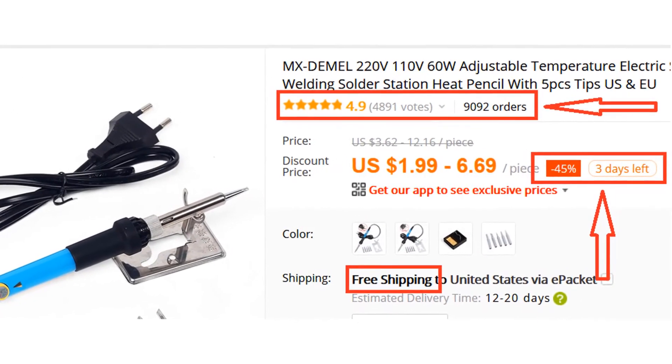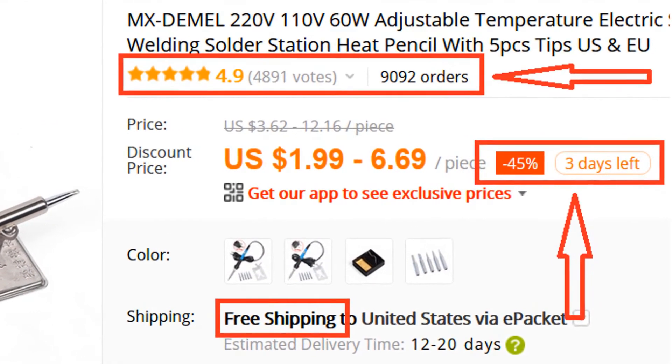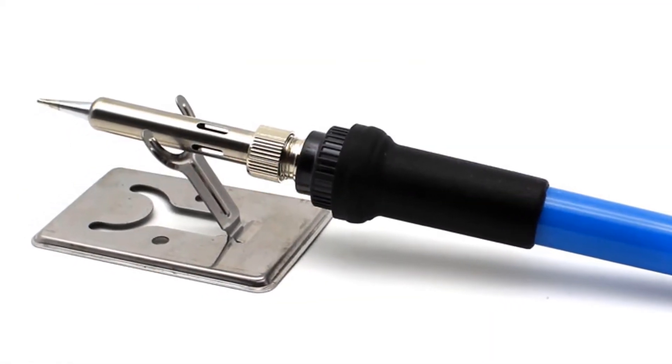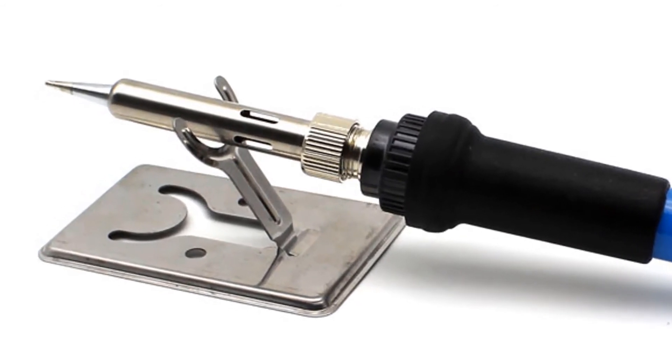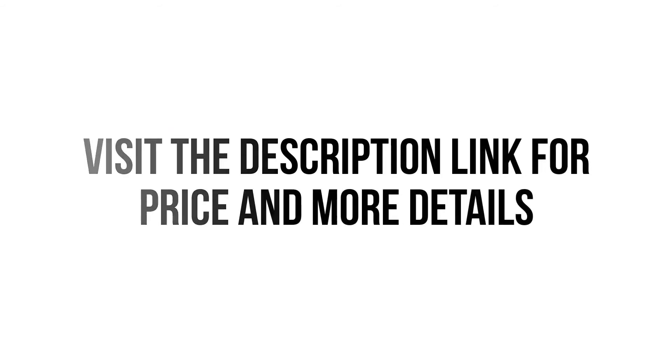More than 9,000 persons have already bought this soldering iron and their reviews show that the soldering iron is really excellent. We think this soldering iron is the best for you. You won't find such a good soldering iron at such a low price. Visit the description link for price and more details.